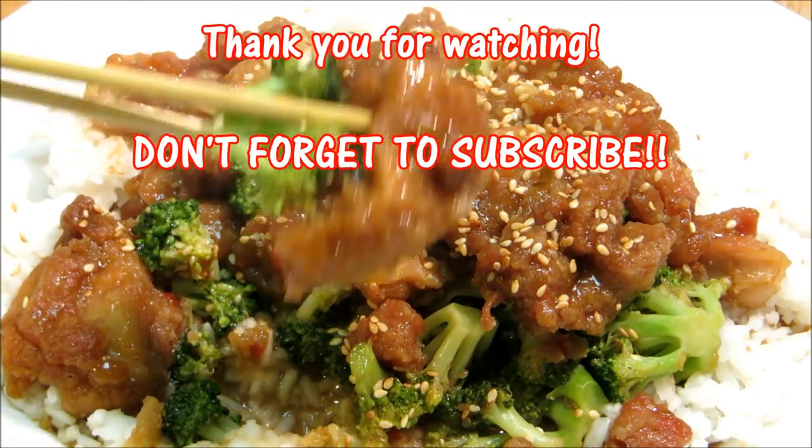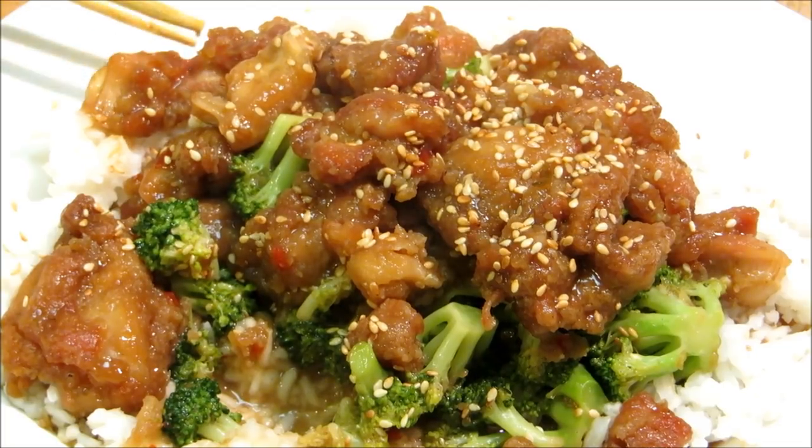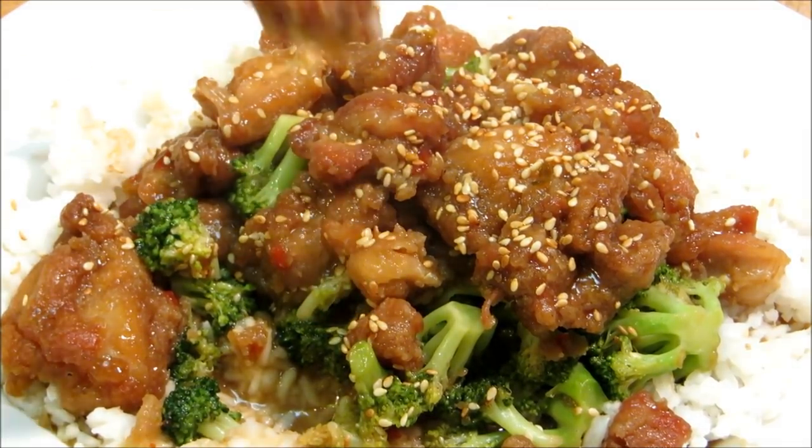Give it another taste here. Mm, pretty darn good. Thank you guys very much for watching, and we'll see you next time. Bye.